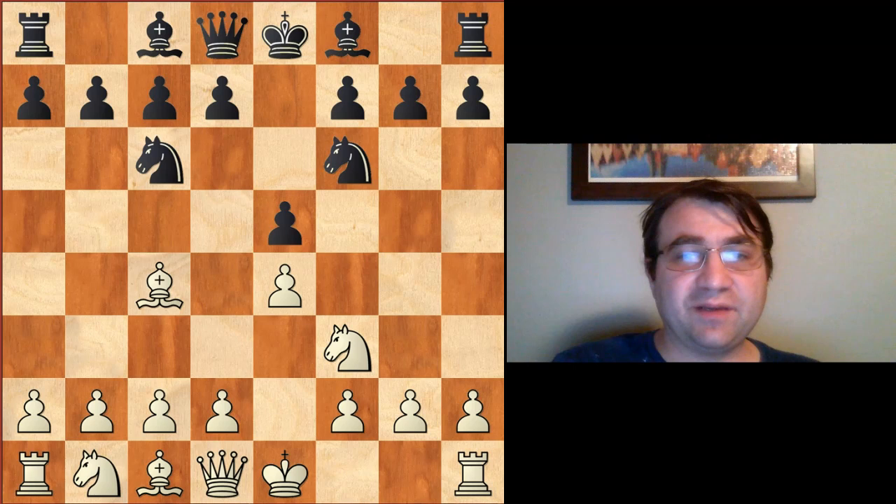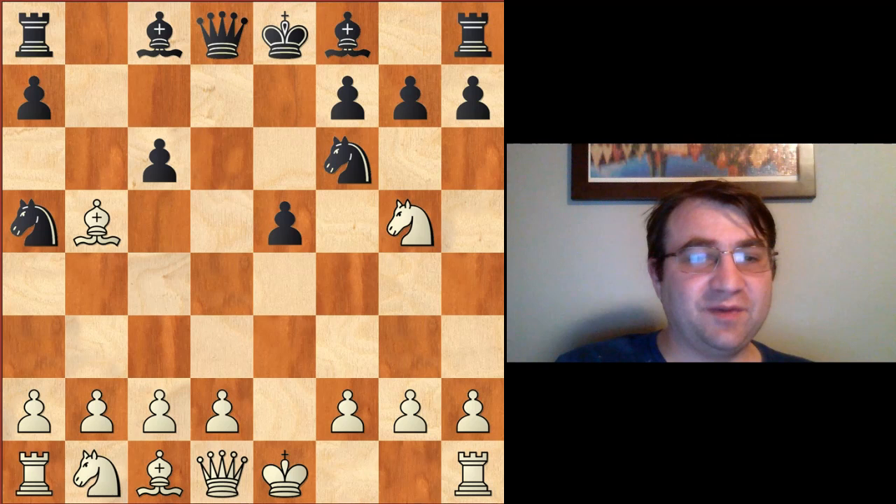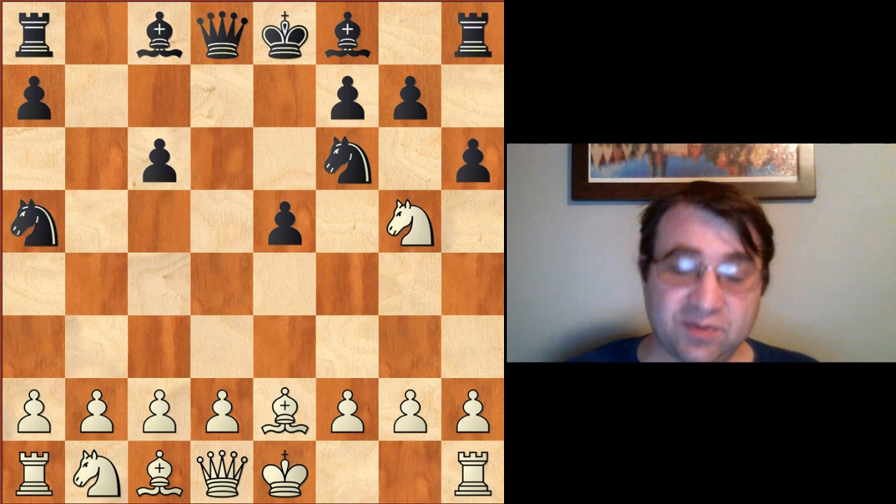White is going to play the knight attack with knight g5. We're going to have pawn to d5, which is the logical move to defend, ed5, knight to a5, bishop b5 check — this is the Polaro check line — c6, dc6, bc6, bishop retreats to e2, and then pawn to h6. Now in this position you have a choice between knight f3 and knight h3 to retreat the knight. The Steinitz variation is the move knight h3.